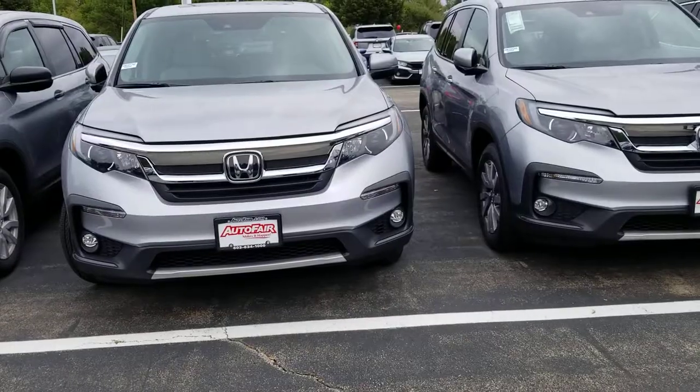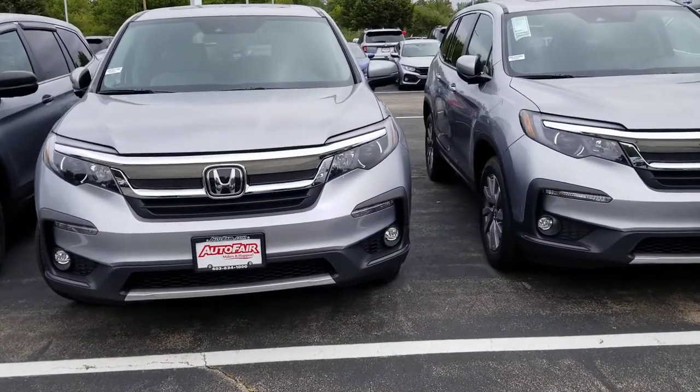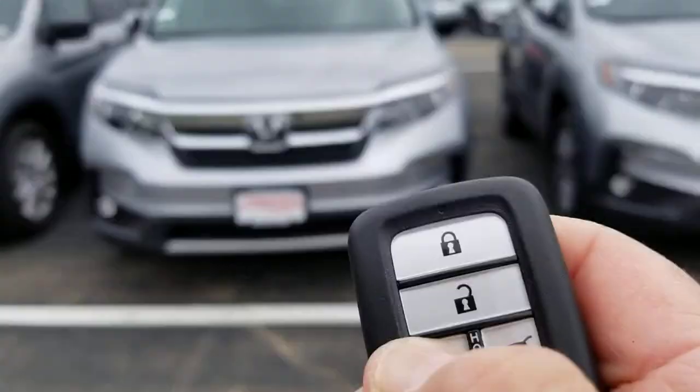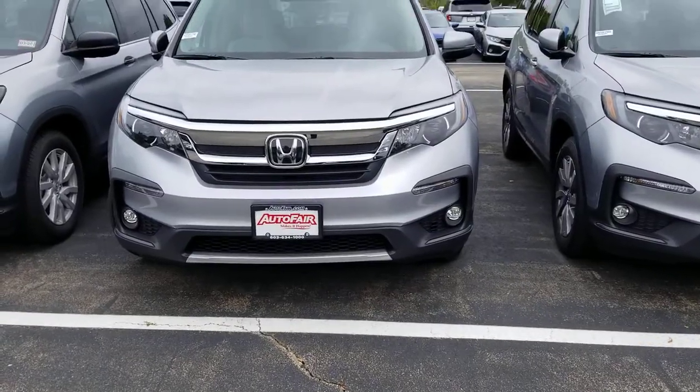It has remote start. I didn't hold the button long enough — there we go.